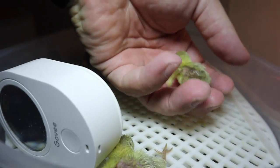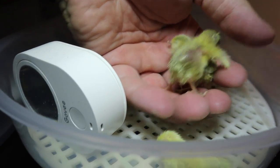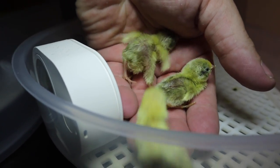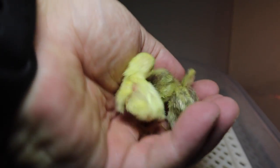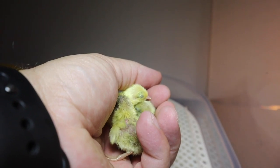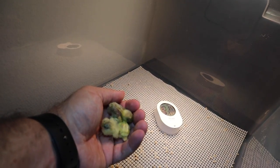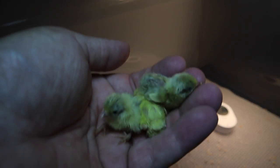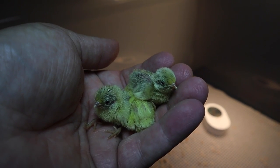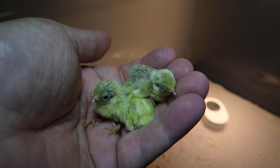We have the brooder box completely set up, everything is good to go. Now it's just a matter of moving these chicks — my hands are very clean. There's one, there's two, there's three of them. Look at these things, they're so cute. Let's get them into their brooder box — absolutely adorable.